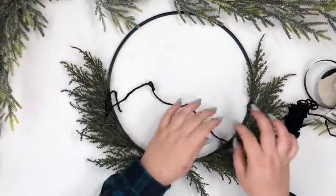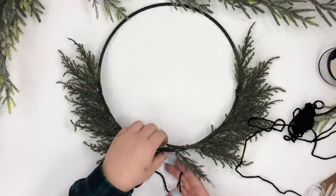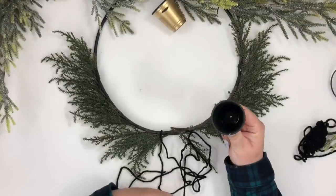With a piece of black yarn, I'm hanging the little cups.